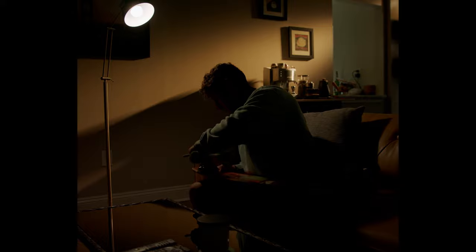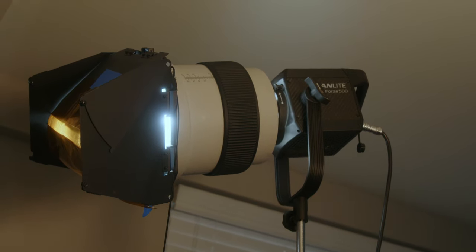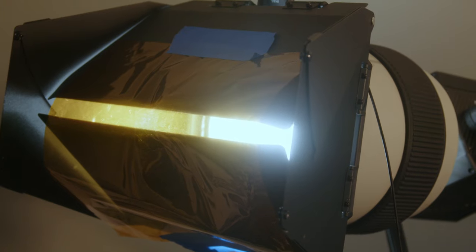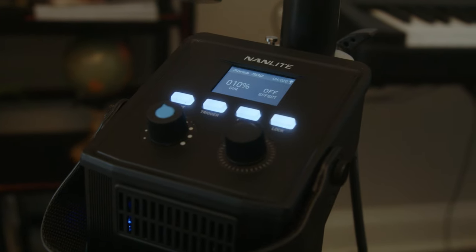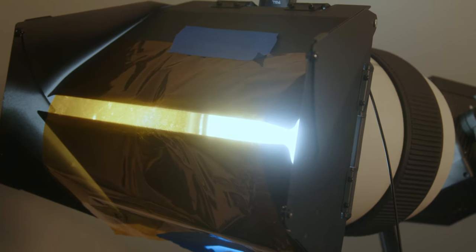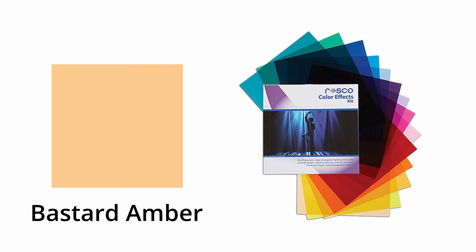To introduce backlight, I took my Nanlight Forza 500, put a fresnel attachment with barn doors on it, and shined this directly on the back wall to create a nice streak of light. I used those barn doors to create a very closed window of light. Setting the light to 10% kept it from creating a huge hot spot, but it created enough interest to separate the light and dark on the wall — mimicking the sun at golden hour. I also added an orange gel: since I don't have a regular CTO gel, I used the Rosco Color Effects bastard amber gel, which is essentially a CTO — a very warm color.